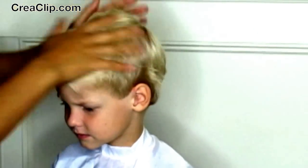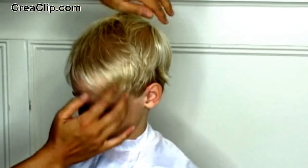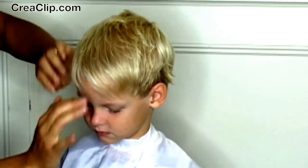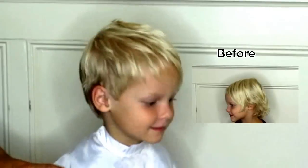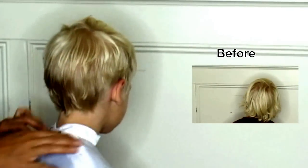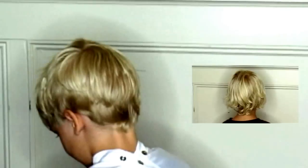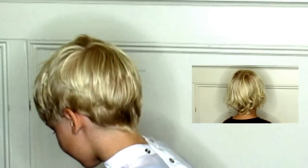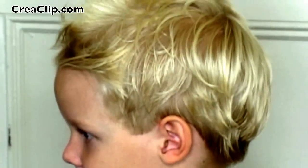This hairstyle also looks great when you use a little bit of pomade for that messy look. You can also style the front upwards for that messy look.